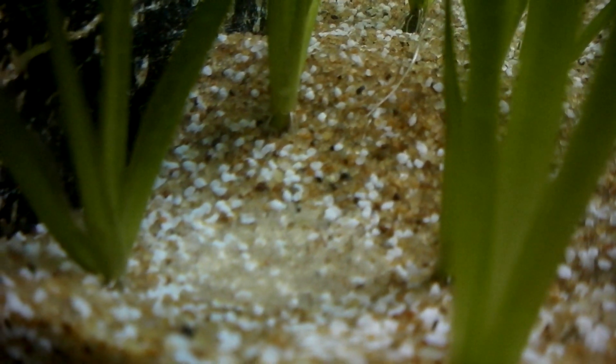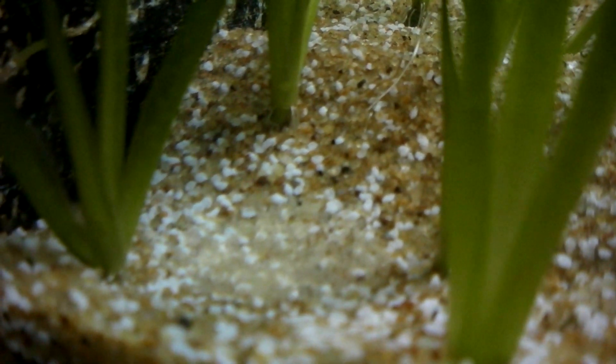They've spawned. Kind of looks like my substrate but there's the eggs there. Don't really know if you can see them too well right enough.